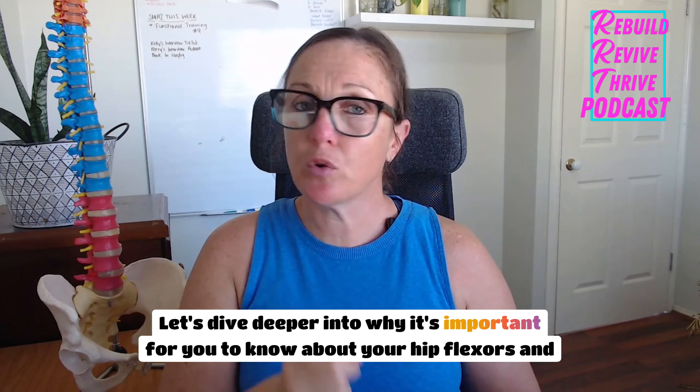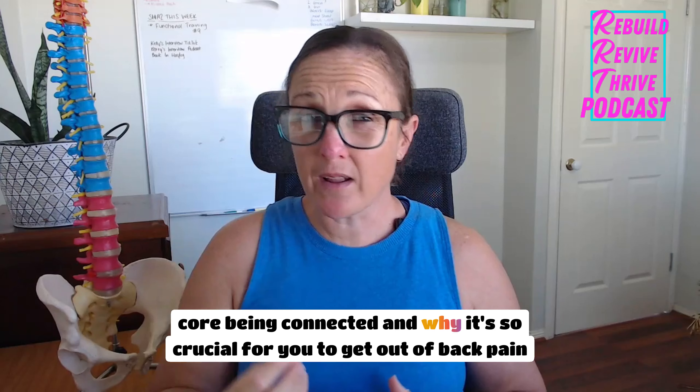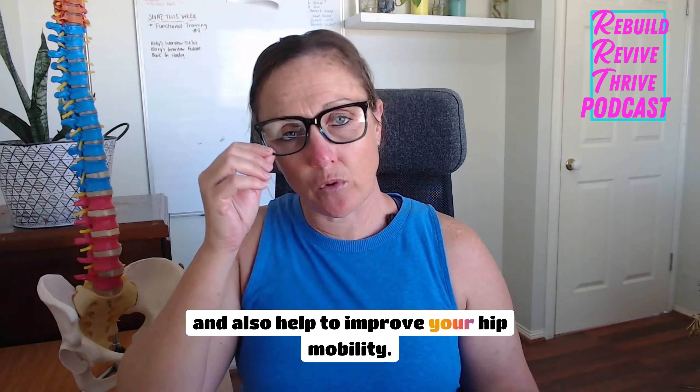Let's dive deeper into why it's important for you to know about your hip flexors and core being connected, and why it's so crucial for you to get out of back pain and also help to improve your hip mobility.